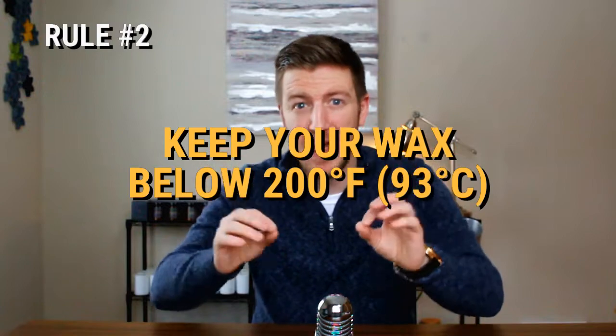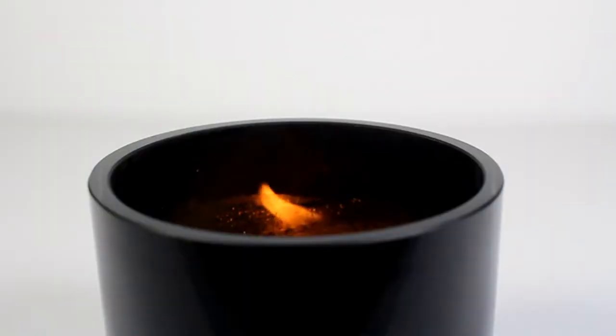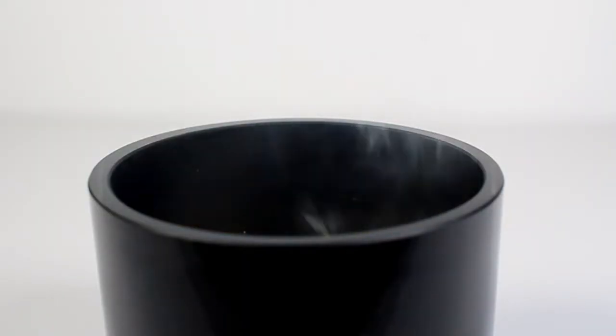The second rule is to keep your wax below 200 degrees Fahrenheit. Raising your wax above 200 for too long will cause scorching, which is discoloration or actually damaging the physical structure of the wax. This can impact your oil retention, which could impact the safety and performance of your candle. If you go over 200 degrees Fahrenheit, don't freak out — it's okay, but don't do it too long or too often. It really shouldn't be that hard if you're attentive to your wax.